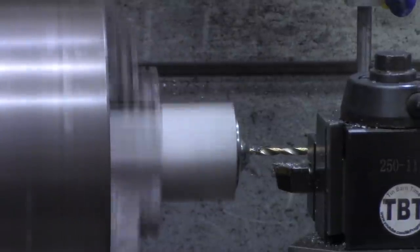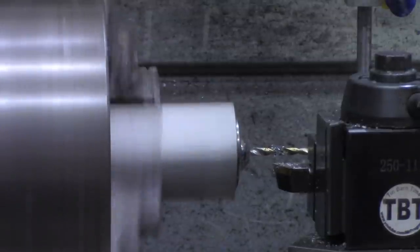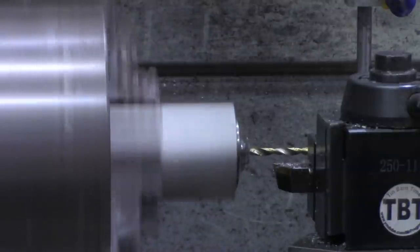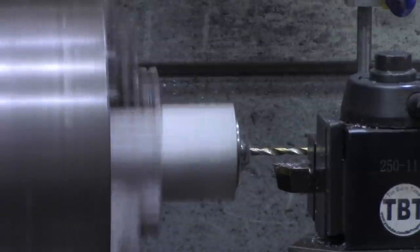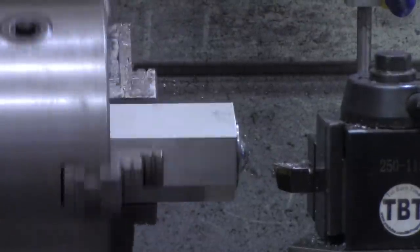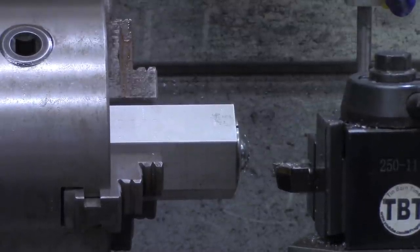We've broke through that hard crust now - that hard outer surface. Let's set the DRO to zero. I'm going to go in about three quarters of an inch just so I've got plenty of tapping room. Not only has Pragmatic Lee showed you how to hold your balls, showed you how to drill a hole in them.